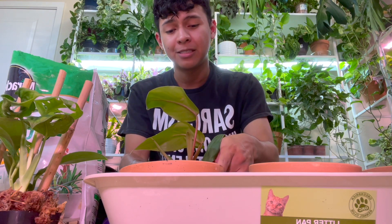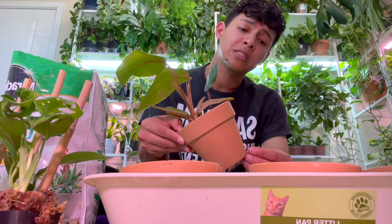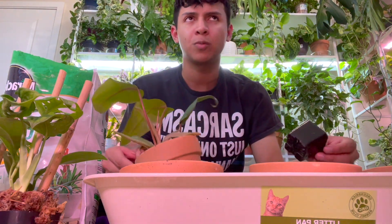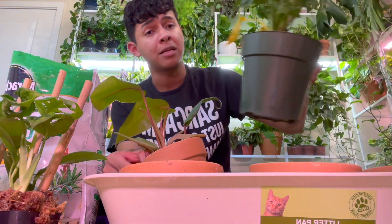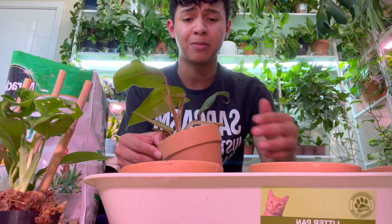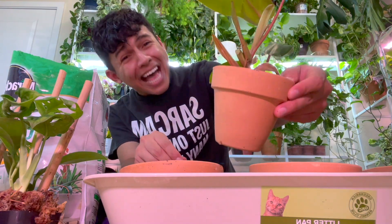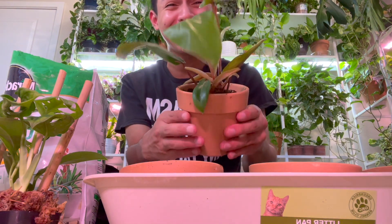Right now my happiness is repotting — making my plants happy and putting them into terracotta pots. Even though they'd do perfectly fine in a plastic container, they'd appreciate terracotta. Aesthetics aren't for everybody, but I love how terracotta pots look and it makes me happy. Look at that — it's so cute!